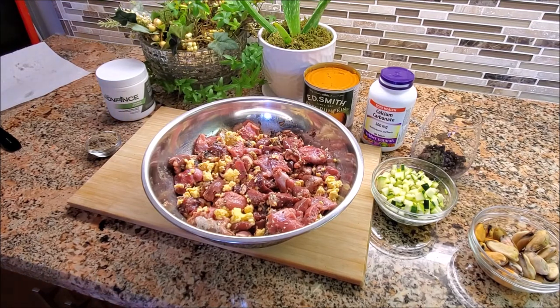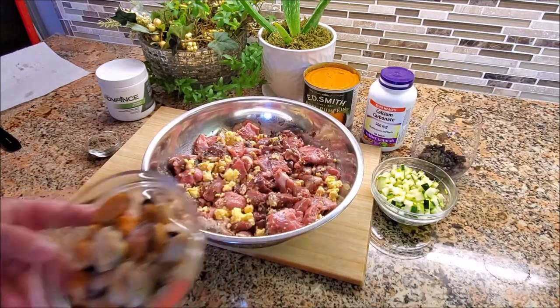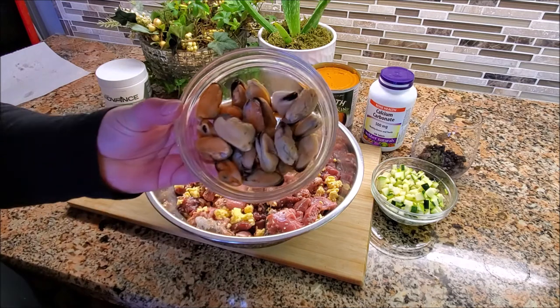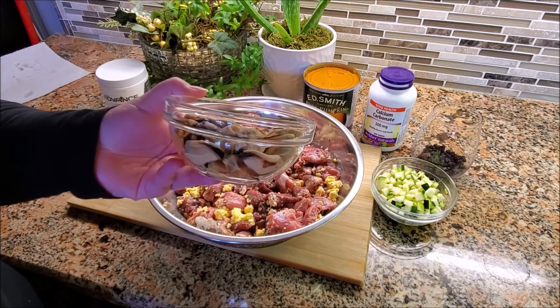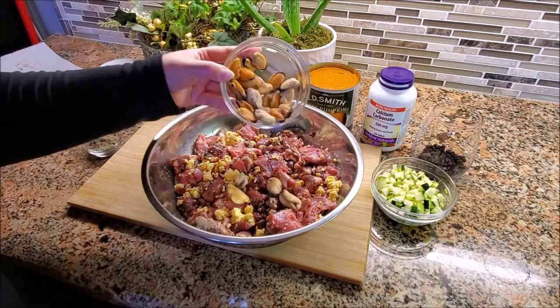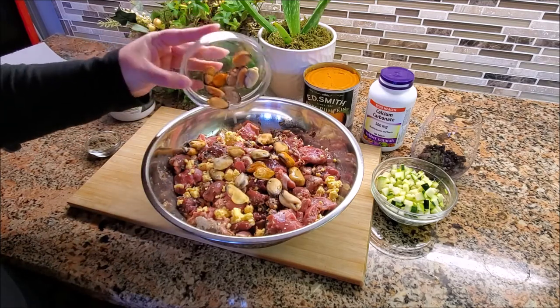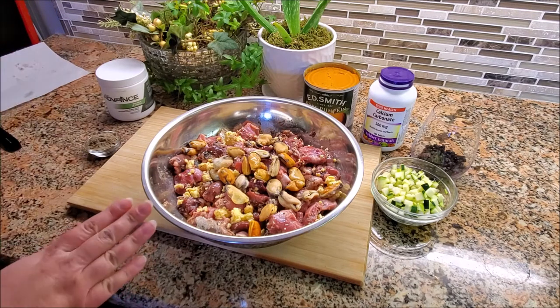Next up we've got cooked blue mussels. I buy these already cooked in a bag — they come frozen, so you can just take out as much as you like. I've got about a cup here. If you think about how much food you've made for your dog, ideally for a 50-pound dog, two to three mussels a day will cover what they're lacking in just a raw meat diet.